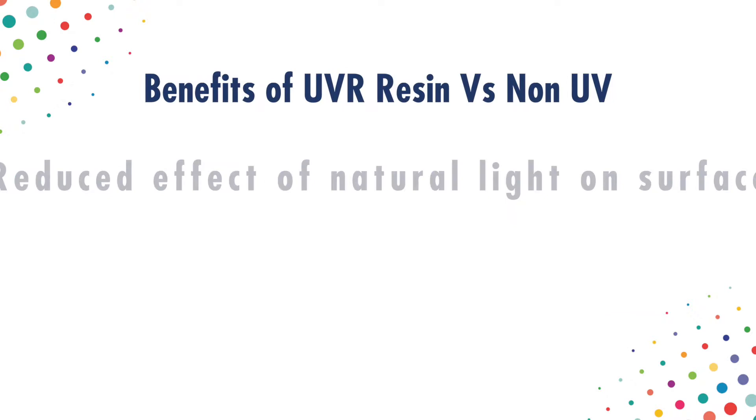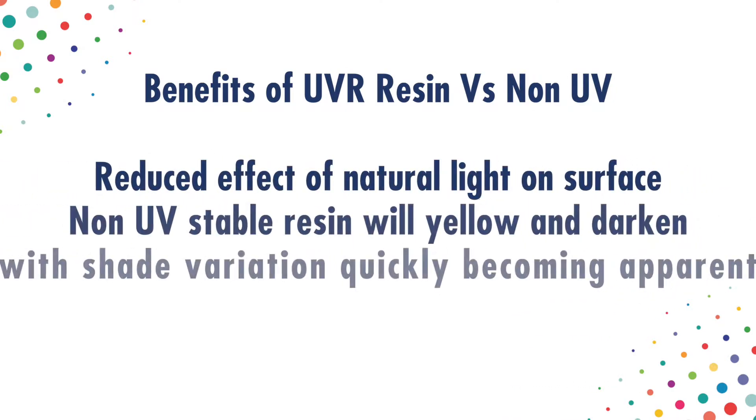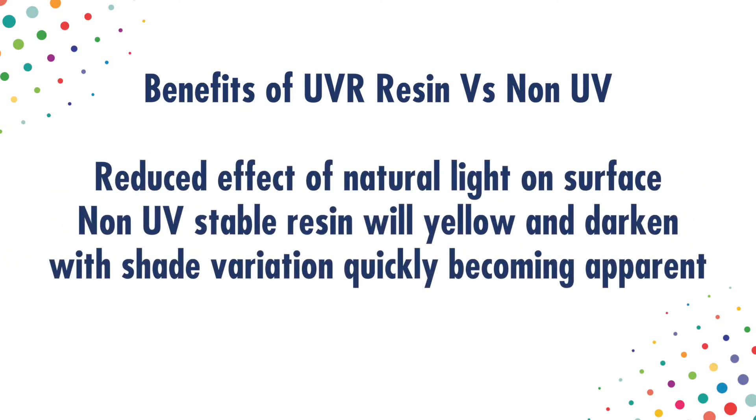Of course UV stable resin comes at a small price premium. But compared to the expense of relaying a surface or having to deal with an unhappy customer, we believe it is well worth the extra cost.